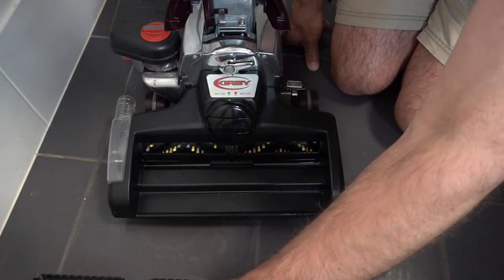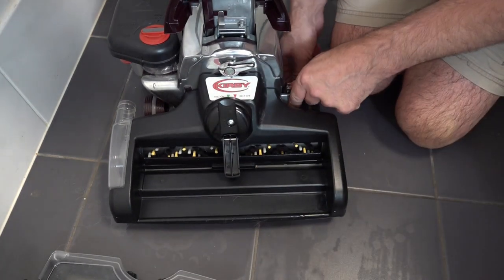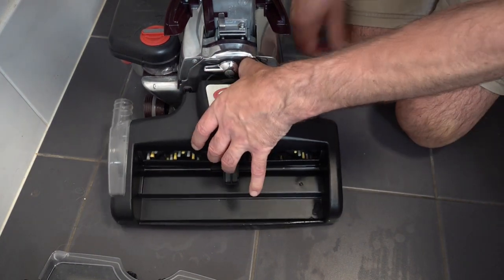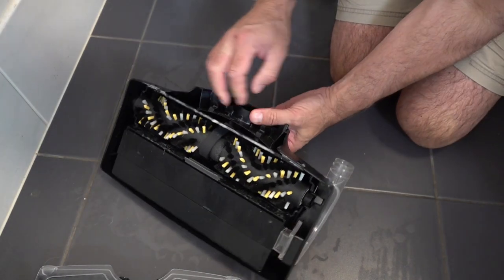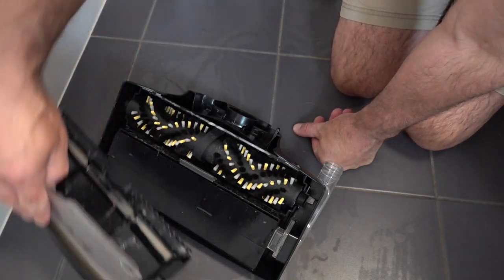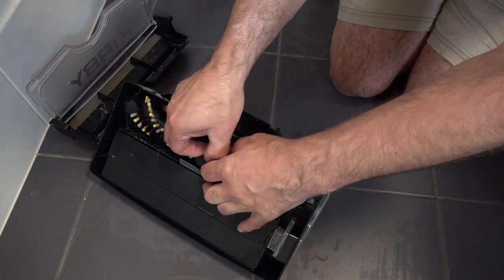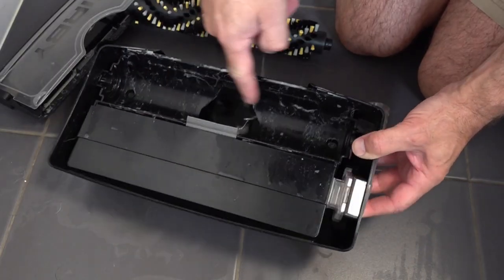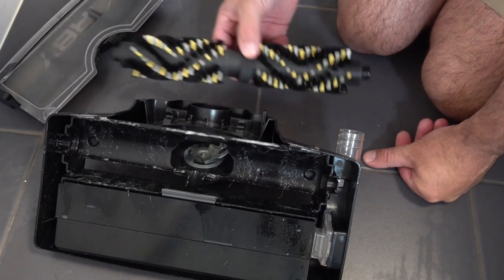Lift your tray out first and give that a swill out, then wind your belt off. Make sure you raise the head fully, lift that off, and wind the belt back off. Give this a good clean because there's grime and dirt in here — and obviously give it a swill out. Get all that debris off so it's nice and clean for when you use it again on your carpets. You can see we've got dog hairs and grime — give this a swill out and give the brush roll and tray a wash.